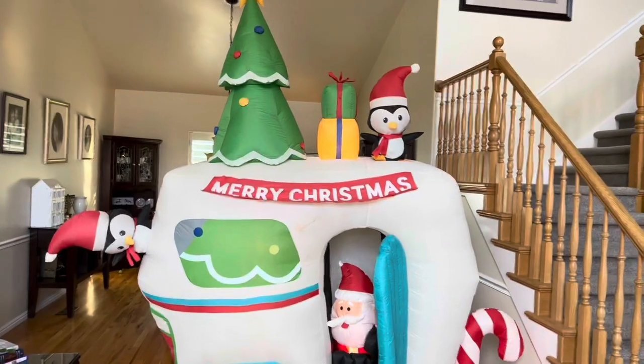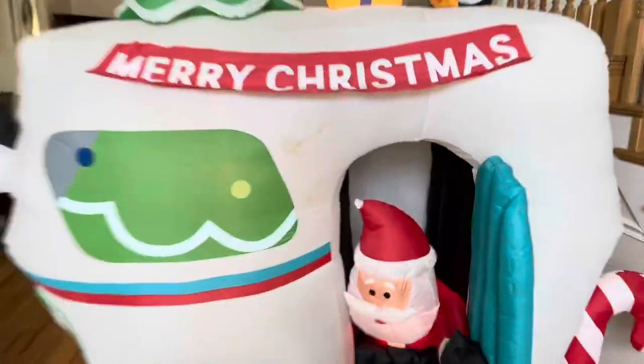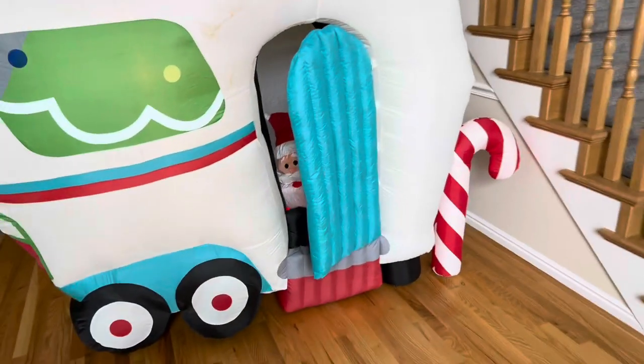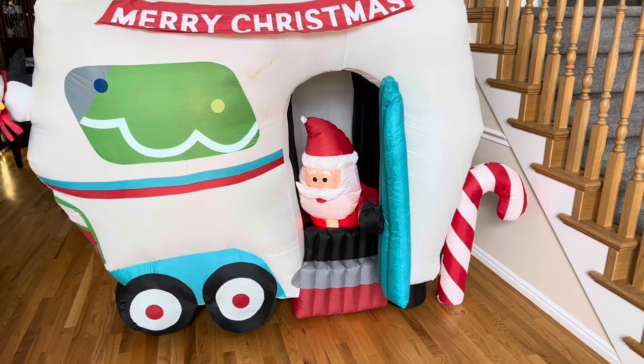Here we are with the full shot. The colors are fantastic still. You can see that little bit of dirt there under the banner, but that's totally fine. This thing inflates really, really well. I'll show you the animation there — just the typical in-out, up-down animation.